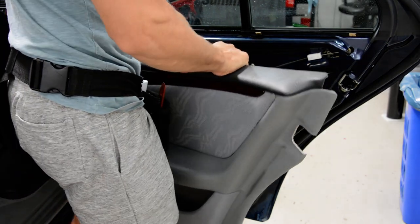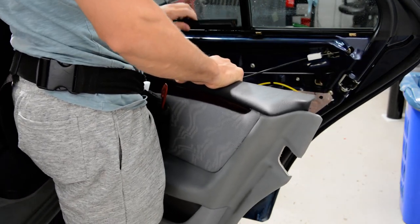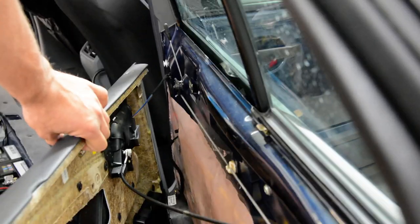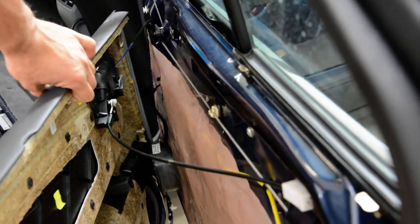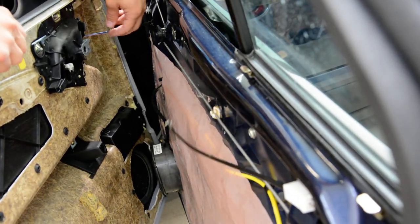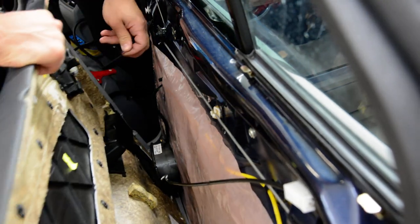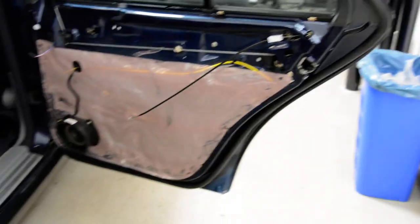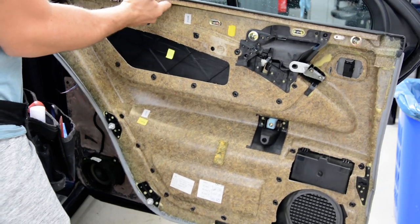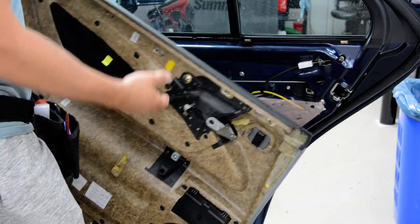It came out with the sealer that came here. Now pull this cable and take it out, and pull down the wire for the window switch. And this is your door panel. Simple as that. Two clips are missing. This is it.